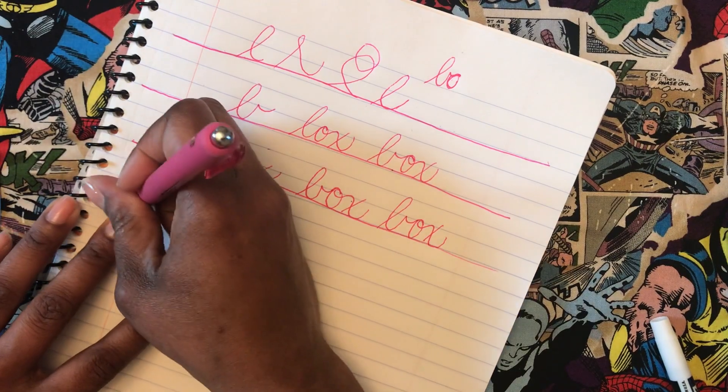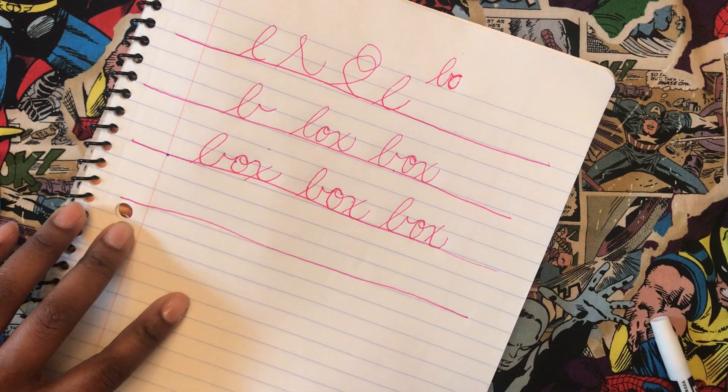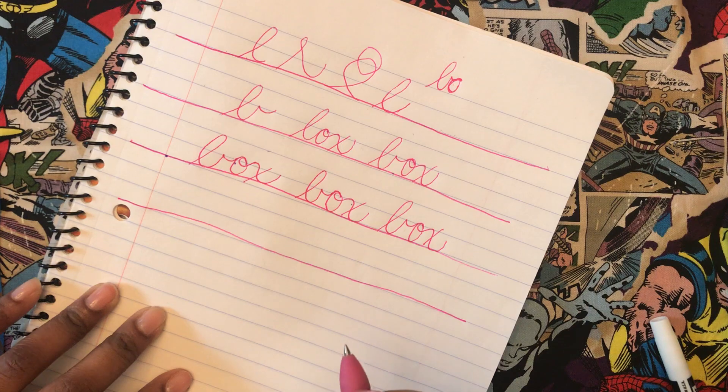So box is a word we can do. We can do van. And I also taught you L. So now we're up to — let me see if I can do them in the correct order: A, D, C, O, G, Q, N, M, X, V, O. We threw in a U and now I threw in an L. So we're making our way.